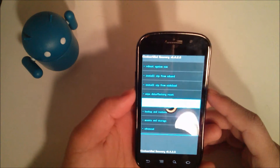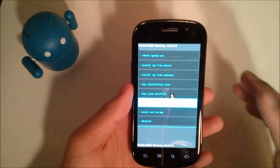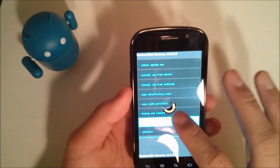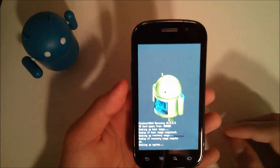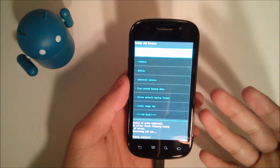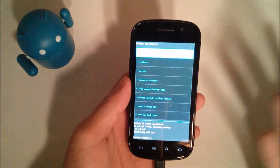You'll be brought to a screen that looks similar to this, given that you've already installed a custom recovery. I have a touchscreen version of ROM Manager recovery, so that's why it looks a little different, but you can still use the volume buttons if you don't have the touchscreen. Go into backup and restore, hit backup, and it's going to go ahead and back everything up.